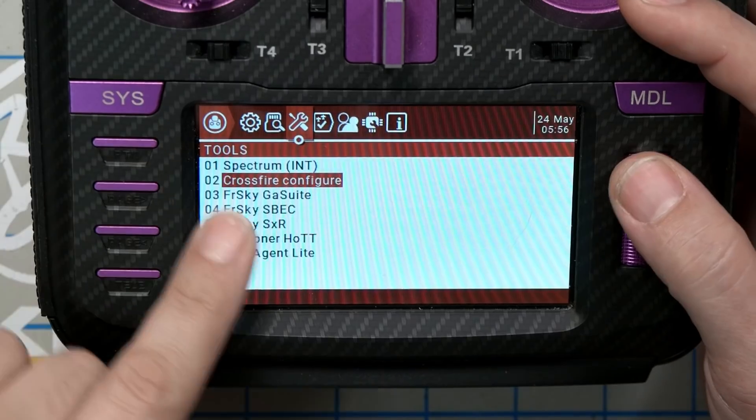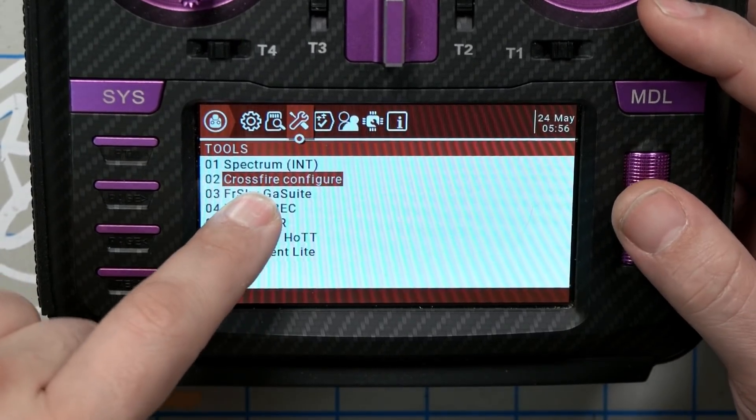Oh my god, you guys. If you have TBS Crossfire or Tracer, you have to see this. Here's the regular Crossfire LUA script that you usually use to configure your Crossfire stuff. TBS has released something way better.